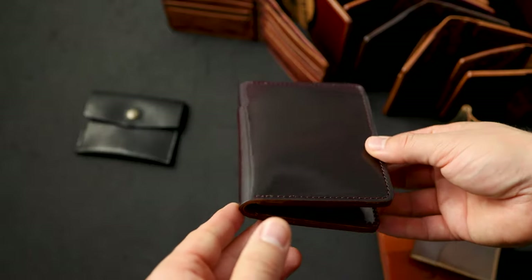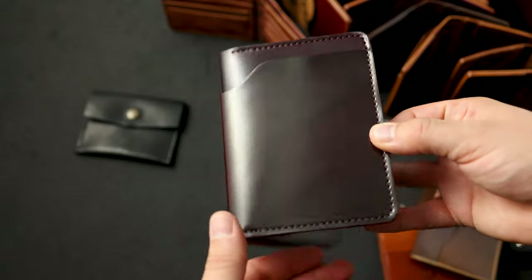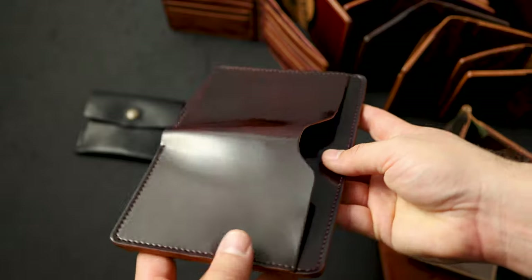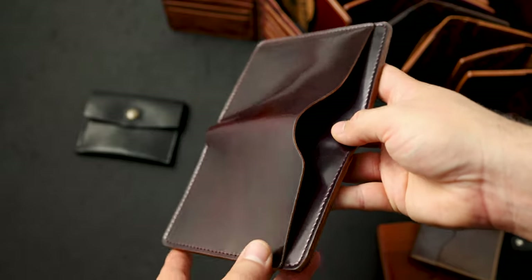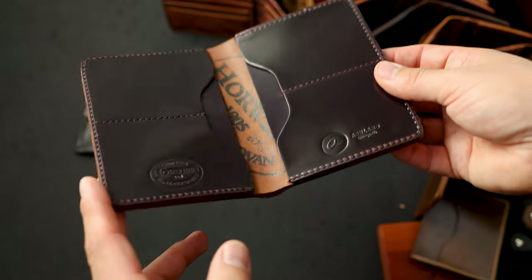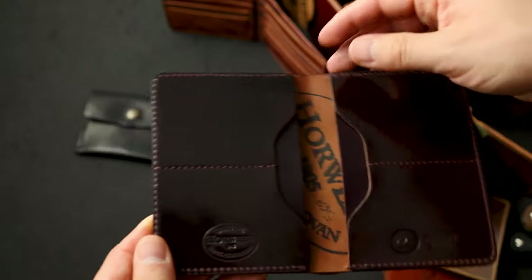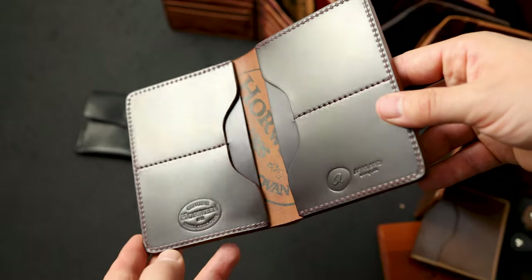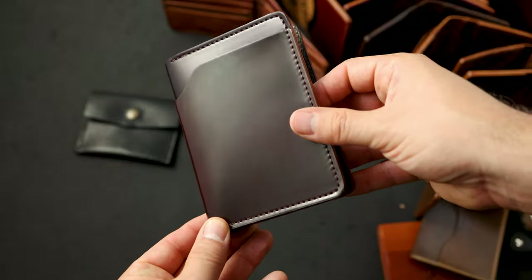Thanks for checking out the video today. I wanted to show you again perhaps the best piece of shell cordovan I've ever seen — just the mirror-like shine on this is incredible. Really great piece of shell cordovan for a special customer. Everybody that picked up a wallet probably saw it in the video today. Thank you so much for supporting us, and until next time, I hope you have a good one.